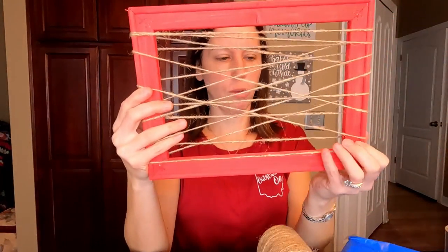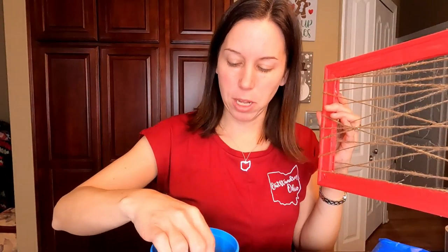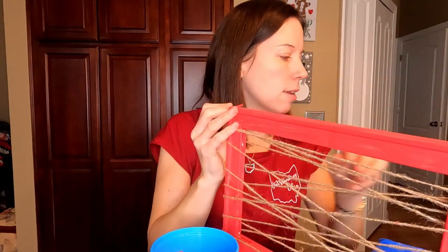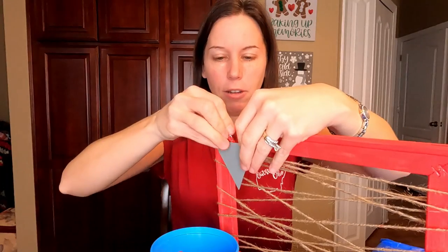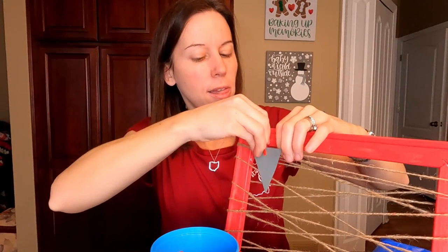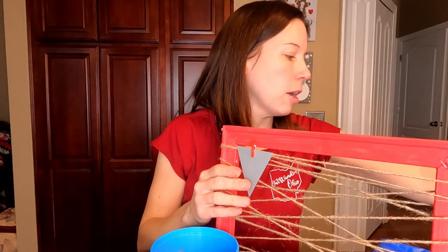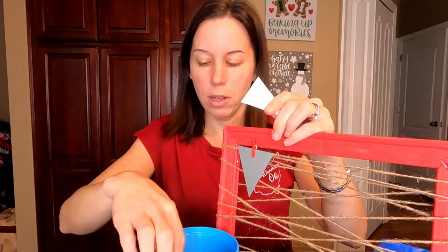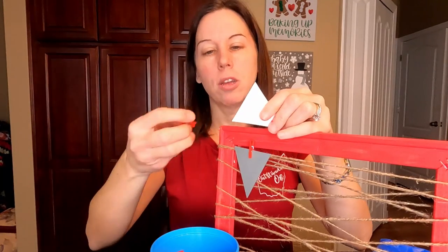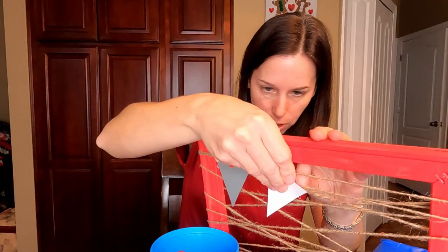Now I have it painted and the twine is on, so I can add my papers. You can get some little mini clothespins — these are about an inch — and attach the papers wherever you want. You can keep them up blank and fill them out later, or only put them up once they're filled out. Then once you complete the task, chore, or goal, you can take them off and put on more.